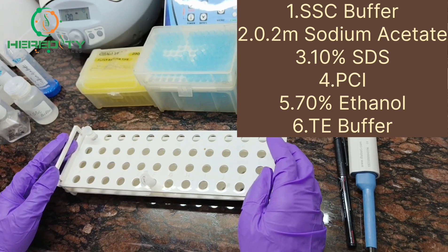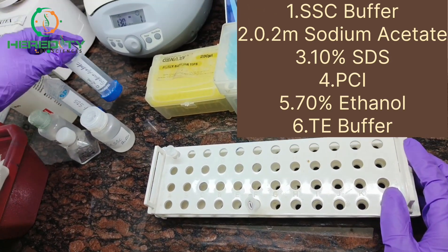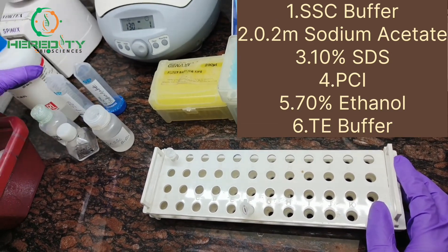For blood DNA isolation, we need 1x SSC buffer, 0.2 molar sodium acetate, 10% SDS, isopropanol, 70% ethanol, and TE buffer.